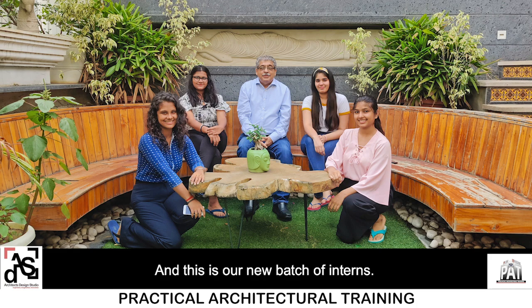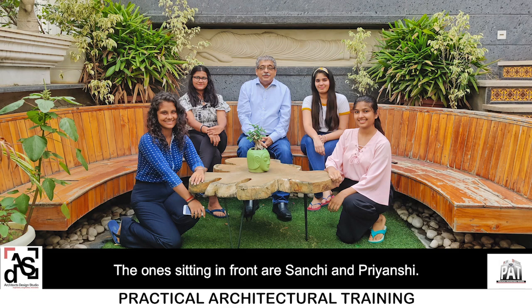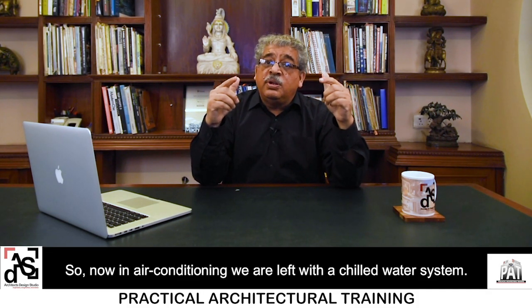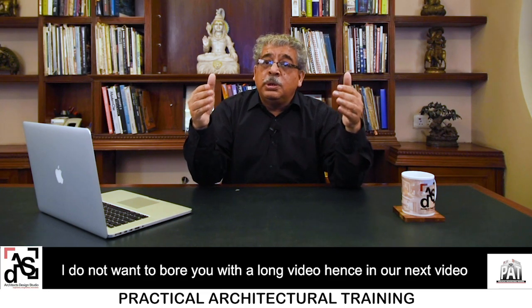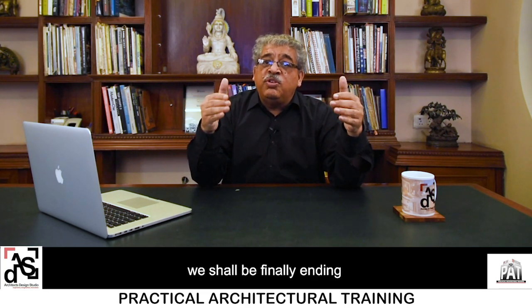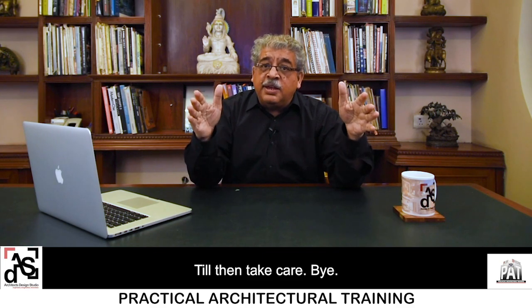This is our new batch of interns. On the left of me is Manvi and on the right of me is Ayushi. The ones sitting in front are Sanchi and Priyanshi. They are doing research in automation, lighting, etc., and soon we shall share their research with you. In air conditioning we are left with a chilled water system, so in our next video we shall be finally ending the study about air conditioning with a chilled water system. Till then, take care. Bye.